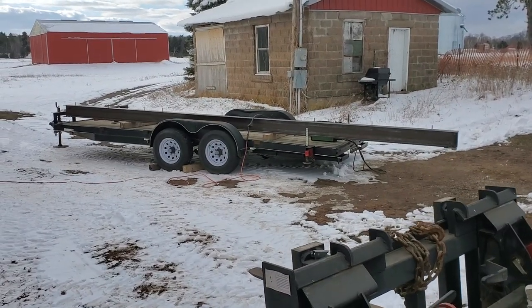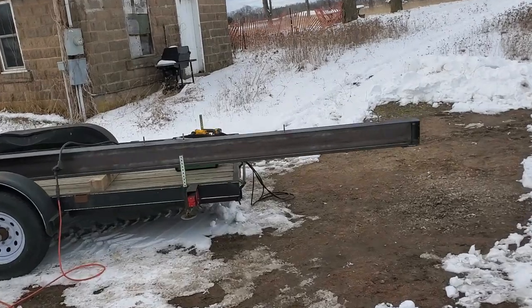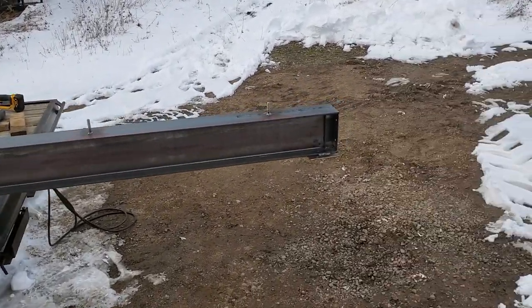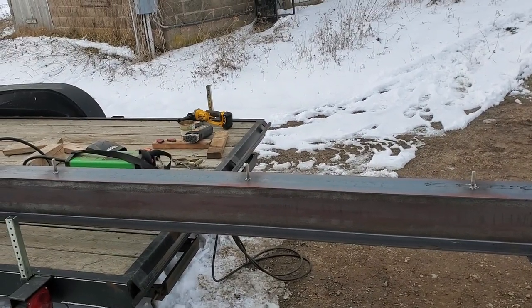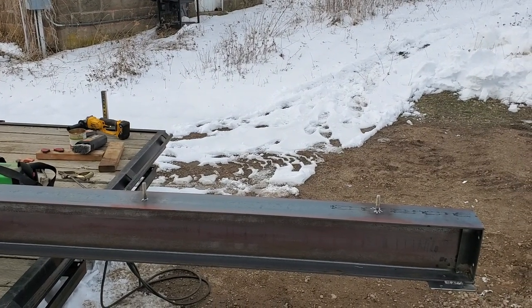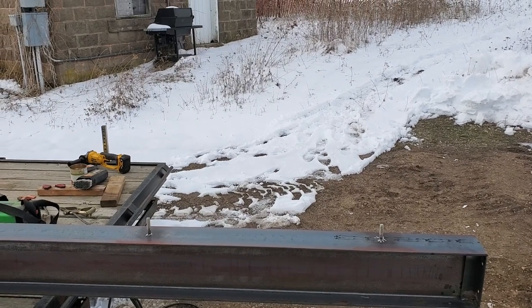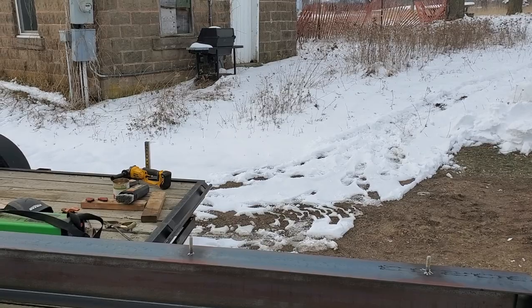I'm out here making a little video of the beam I've got to put to support my second-floor joist. It's been an ongoing battle. I bought the beam — it's 23 foot long, it's a W8 by 18, so it's 8 inches tall, 18 pounds a foot, making it 400 pounds — more than that, so 160 to 170 kilos.